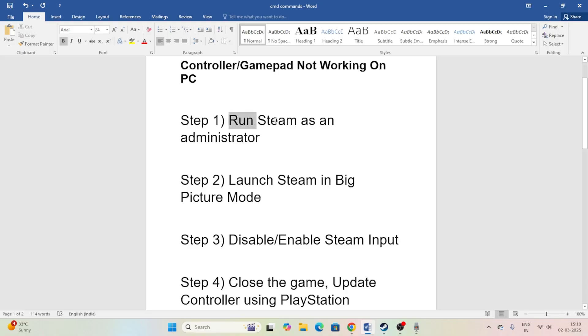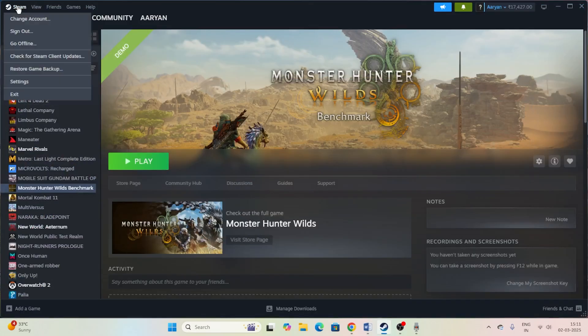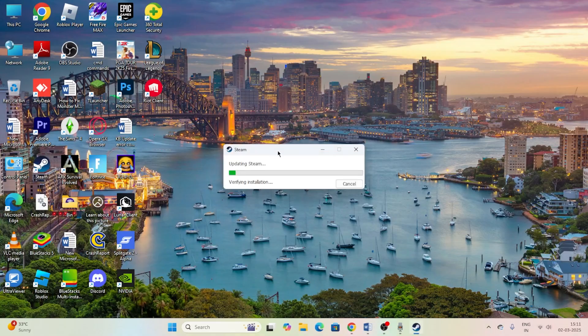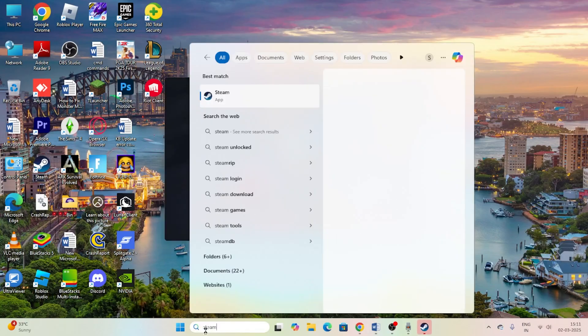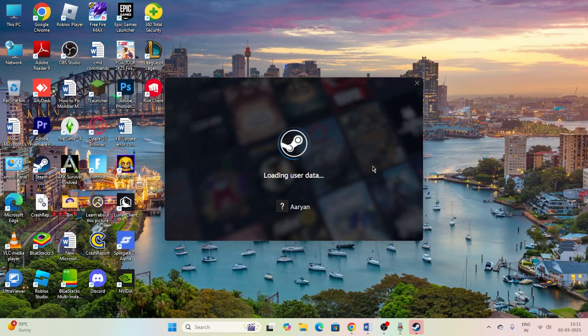The first step is to run Steam as an administrator. Right now we're in Steam — just go to the top right and click to close it. Steam is completely shutting down. Now search for Steam, right-click it, and select 'Run as administrator', then click Yes. It will now start loading up.